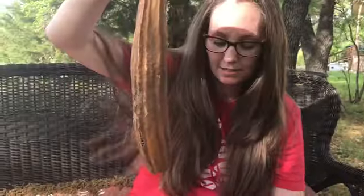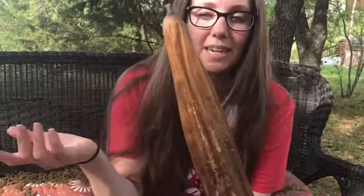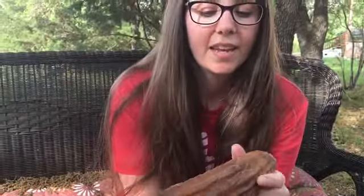They can actually be grown in your garden and this is what it looks like. It grows like this, and when it grows really big — I'm not even sure exactly when you pull it off — I think when it turns yellow is what it said. It'll dry out, and that's what the seeds look like. You leave it out and let it dry, then you peel it off.